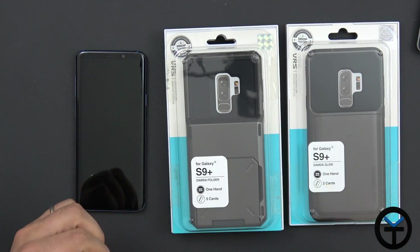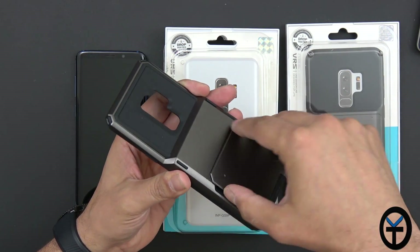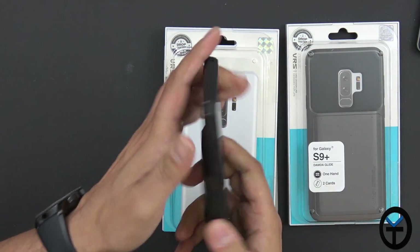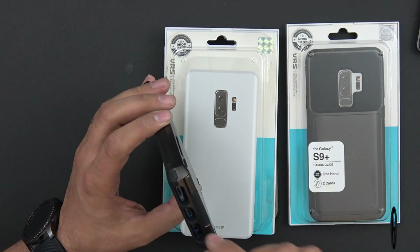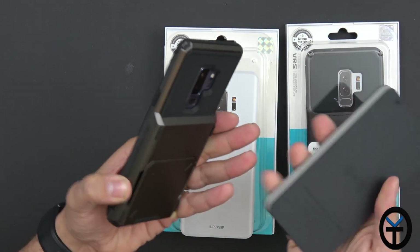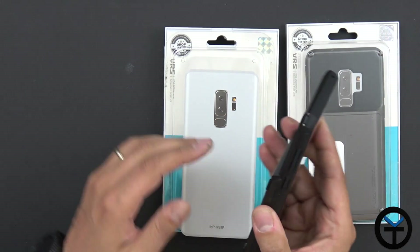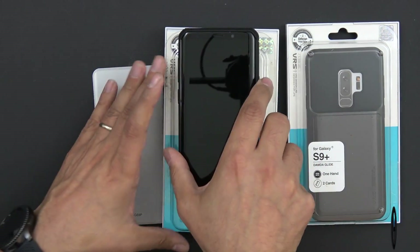The last three cases are the dandy glide or dandy folder style — they're a little thicker, and behind the case is a compartment that holds your credit cards and ID. The dandy folder holds up to five cards, so it's a lot deeper. It's a two-piece TPU and plastic case. All ports are open and exposed, though there is an elongated opening, so if you're using a headphone jack make sure it's a thin one. Unfortunately wireless charging will not work as it's too large, but there is a little offset so the case doesn't slide on a table.